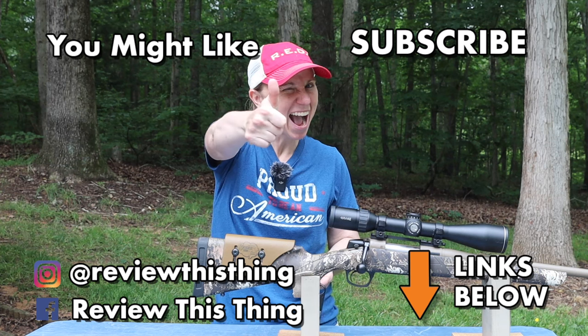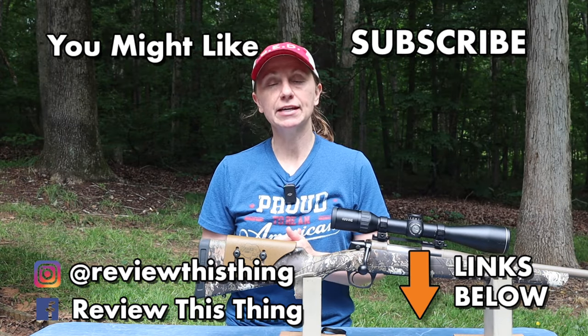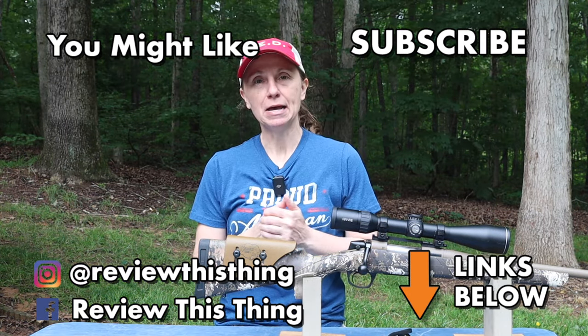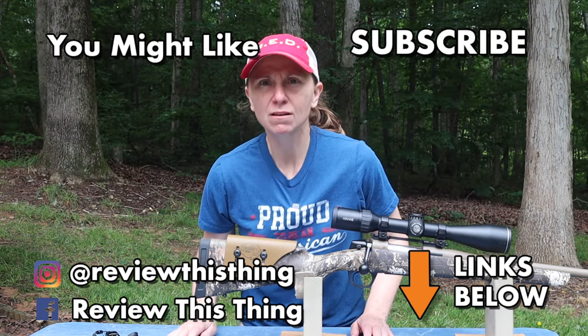Thanks for watching our Matthews Adjustable Cheek Rest review video. While you're here, give it a thumbs up, comment, and tell your friends all about us. If you haven't, subscribe and hit that notification bell. Make sure you go to our website ReviewTheSceneTV.com and subscribe to our newsletter. Check out our Amazon store and follow us on Instagram, Facebook, TikTok, Threads, and X.